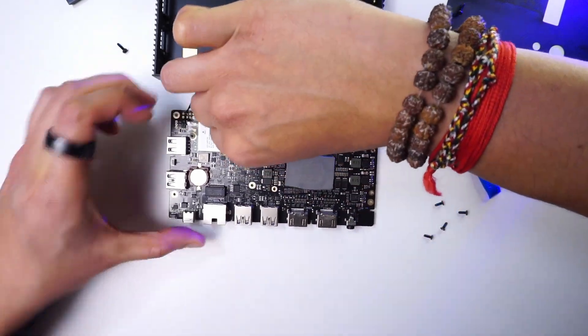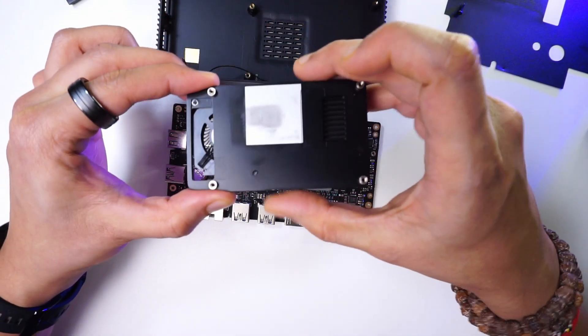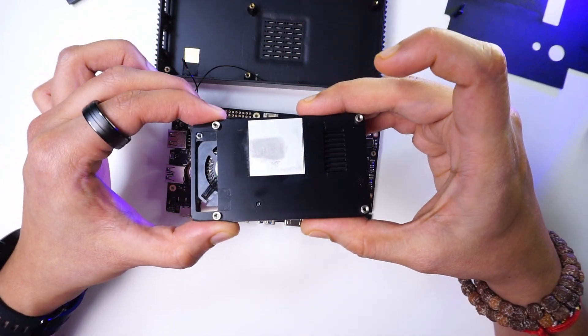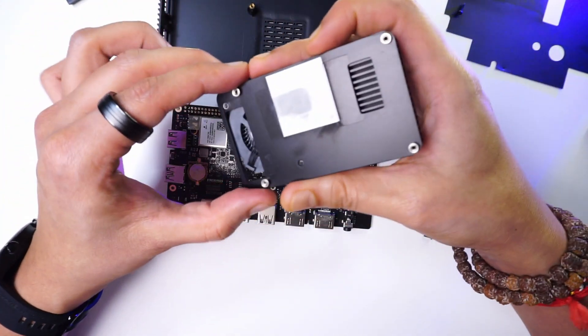We can disconnect the heatsink fan from the board. The heatsink is made out of metal with the fan connected to it using screws, and the fan speed is controllable via the four-pin input that the fan has.